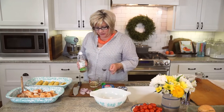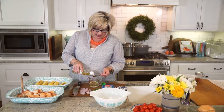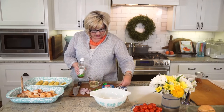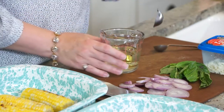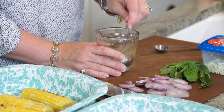Let's go on to our grilled corn, tomato, and feta salad. I'm going to go ahead and make our little vinaigrette — easy as it can be. We've got a little oil, a couple teaspoons of rice vinegar, and a little bit of sugar to sweeten it up, and just a pinch of salt. So, so easy.